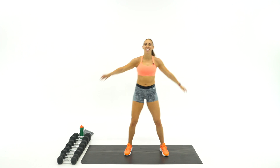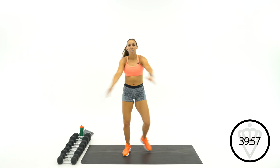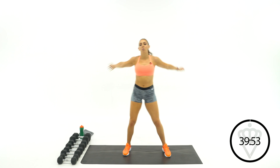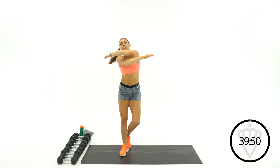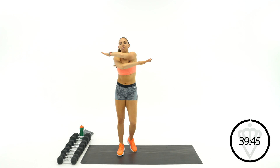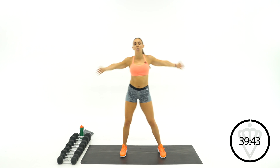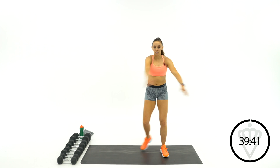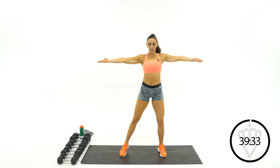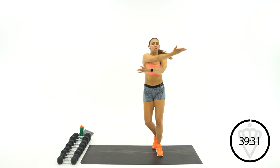Let's jump into the warm-up — starting with cross-body arm circles in two, one. Here we go. Make sure you have water and a sweat towel. Hands are facing the floor right now. Let's place them up towards the ceiling. Keep that cross going.